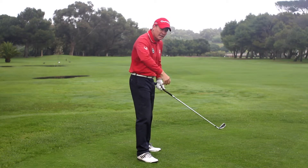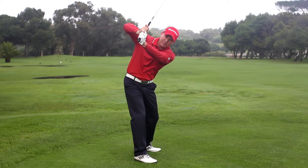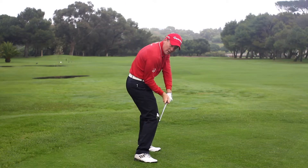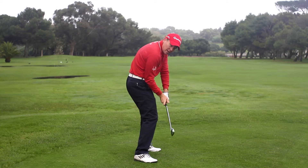Ideally, the right elbow should be a little more behind the body — not flying, which would be out in the sky. The elbow is a little bit more behind the body, and as I approach impact the elbow is still behind me. Then through the ball, the elbow can release.